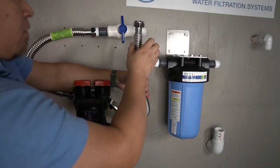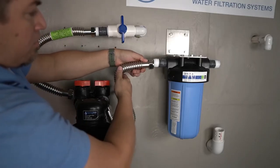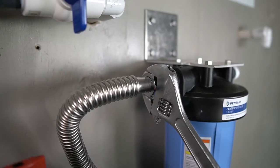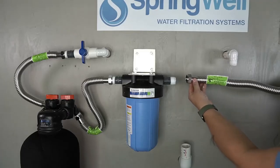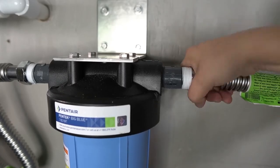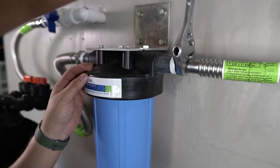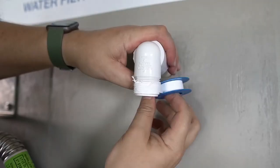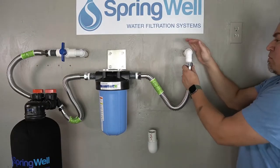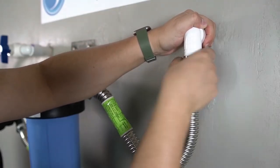That corrugated water connector will now be routed to the inflowing side of the sediment filter. Thread the connection and verify that it is fully tightened. A corrugated water connector will now be added to the outflow side of the sediment filter — thread the connection and verify that it is fully tightened. Use plumber's tape to prep the threaded adapter on the other end of the pre-plumb, then route the corrugated water connector from the outgoing side of the sediment filter and connect it to the other end of the pre-plumb. Thread it by hand and verify that it is fully tightened.